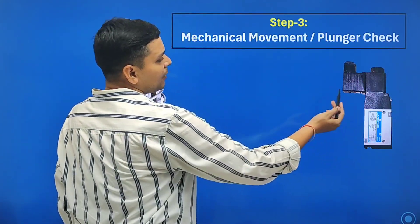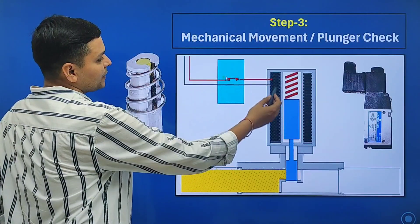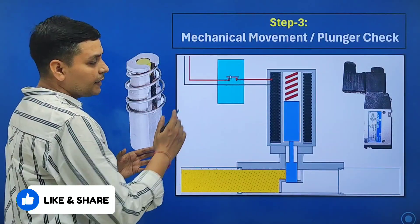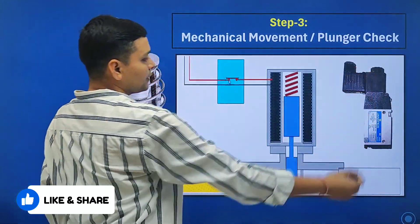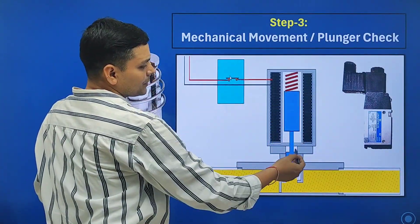The third step is mechanical movement or plunger check. A plunger remains inside the solenoid valve. When we provide electrical supply to the coil, the plunger moves, airflow passes, and air changes from one port to another port.